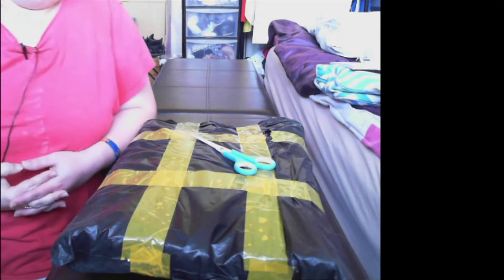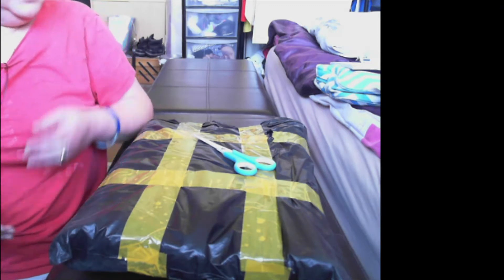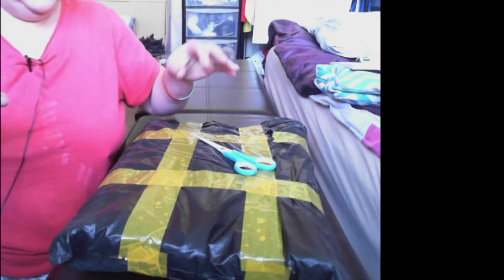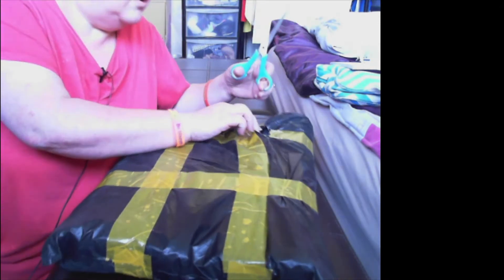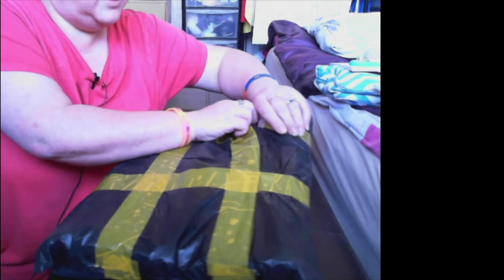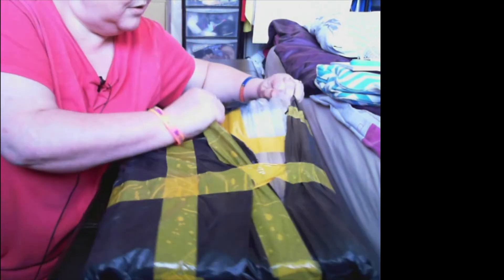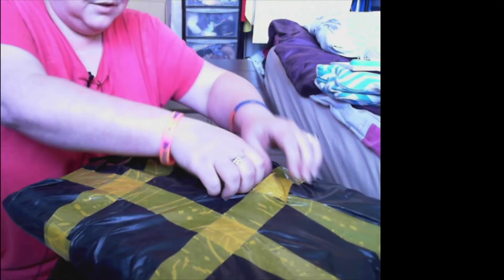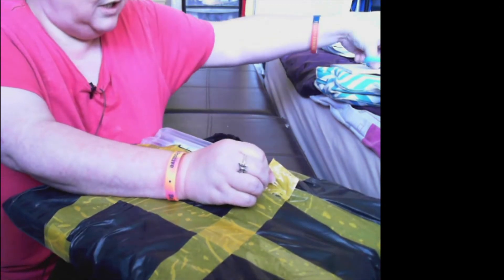Hi guys, welcome back to the channel - YorchCrafter. Today I have a package, so let's get into it and see what I have received. It's already been torn there, so let's have a look. I think definitely a diamond painting.